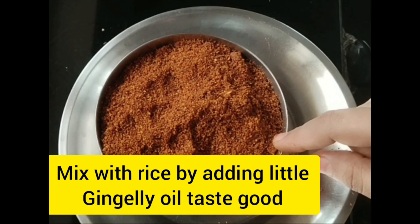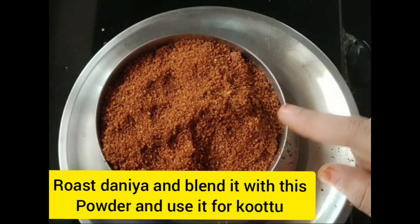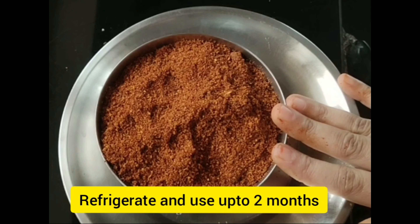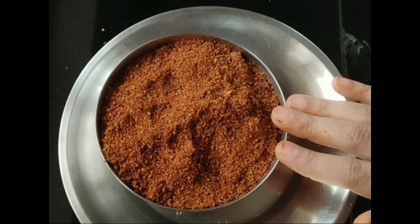You can use this in a little bit. You can use this for 15 days or up to two months. Use an airtight container and refrigerate.